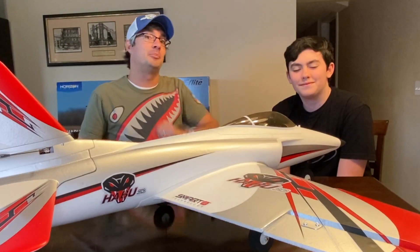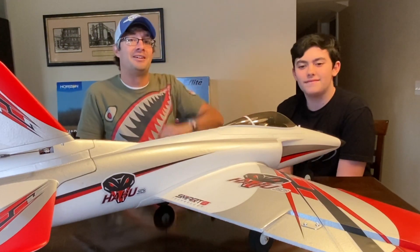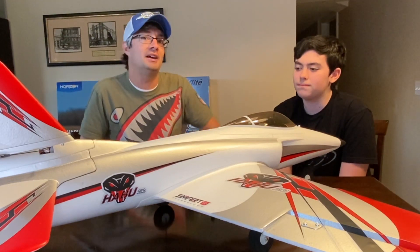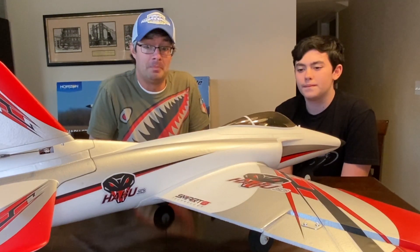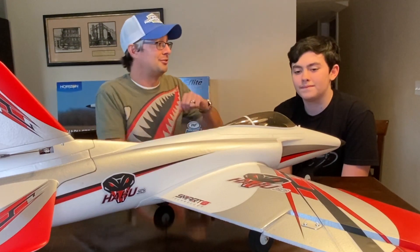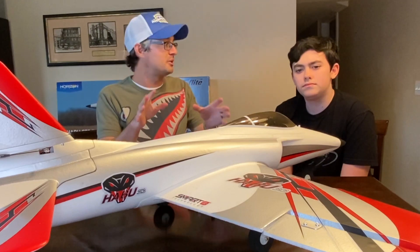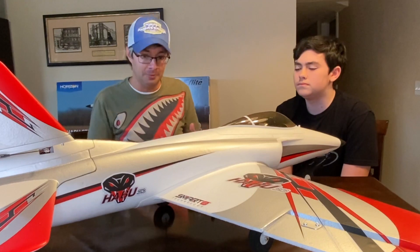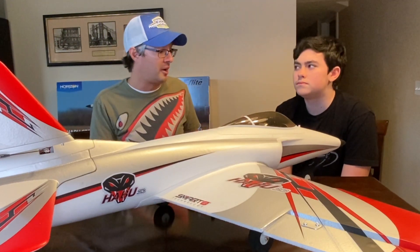Hey everyone, welcome to another episode of RC Flight School. I'm Brian, the host, joined here by Logan, our student. On the bench today we have the eFlight Habu STS 70mm EDF. This is the trainer that Logan is going to be learning how to fly with. This is the latest generation trainer from eFlight, and it includes SAFE, which is going to be very important for our new student pilot.